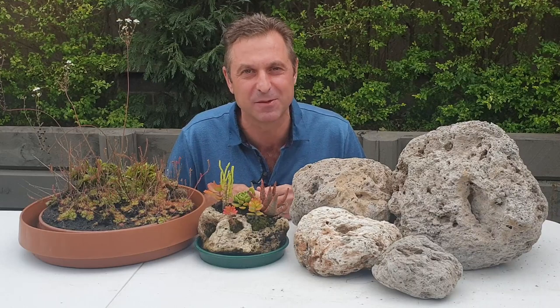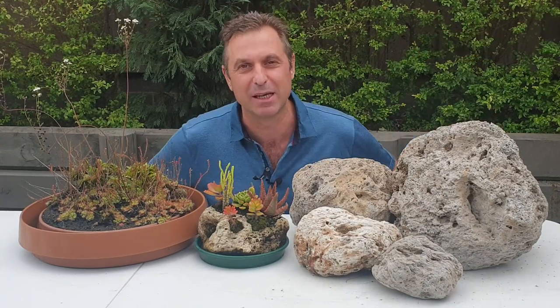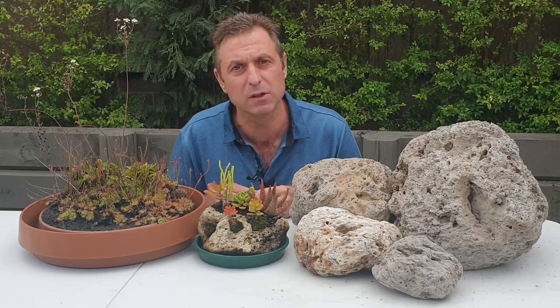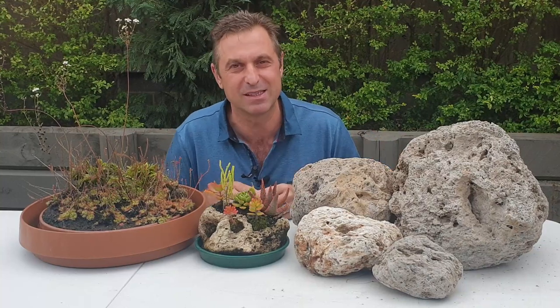In this how-to video series, I'm going to break it up into two parts. In part one, which I'm covering today, I'll be demonstrating how to make rock planters for your carnivorous plants — how to best drill cavities into pumice rocks, how to fill those cavities with peat moss, and how to best place the carnivorous plants into the pumice rocks to give them the best start.